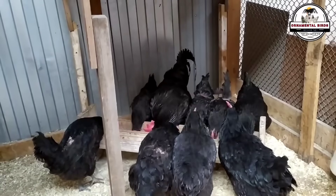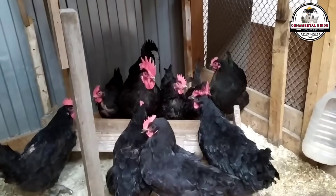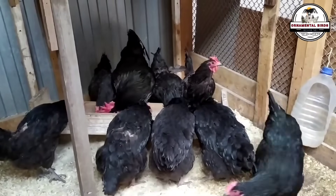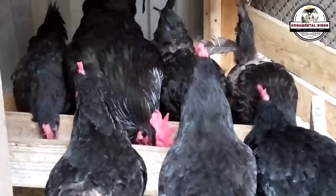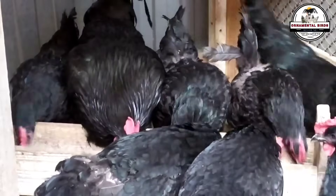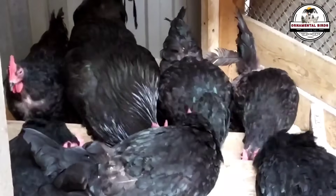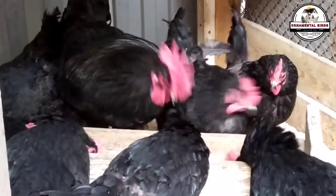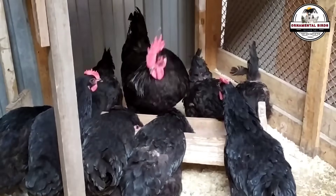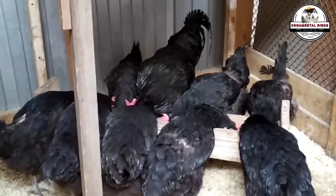The cross between a Rhode Island Red rooster and a Black Australorp hen is not a coincidence, but a very well-thought-out decision by breeders. It is a strategic cross that seeks to combine the best genetic characteristics of both breeds, uniting the robustness and vigor of the Rhode Island Red with the incredible laying ability of the Australorp. This type of cross, known as a first-generation cross or F1, is very valuable in poultry farming. By combining two purebreds, you take advantage of the phenomenon of hybrid vigor, or heterosis, which produces offspring that are healthier, larger, and more productive than either parent.